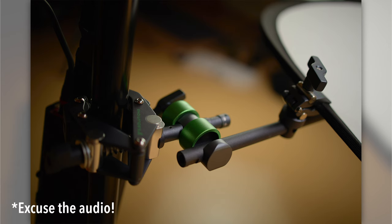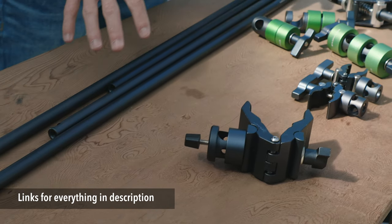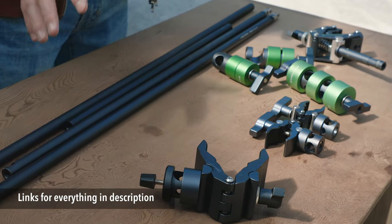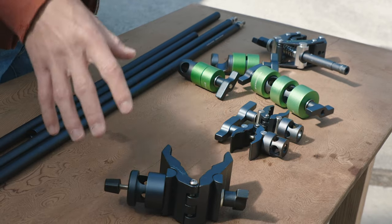Today we're going to take a quick look at those parts and kind of what they are in general, and then I'll show you a few different ways that you can get this set up. First of all, what I have here is a range of different clamps and rods, and you don't need all of this, but I wanted to show you a few different ways. So let's go ahead and take a look at the clamps first.